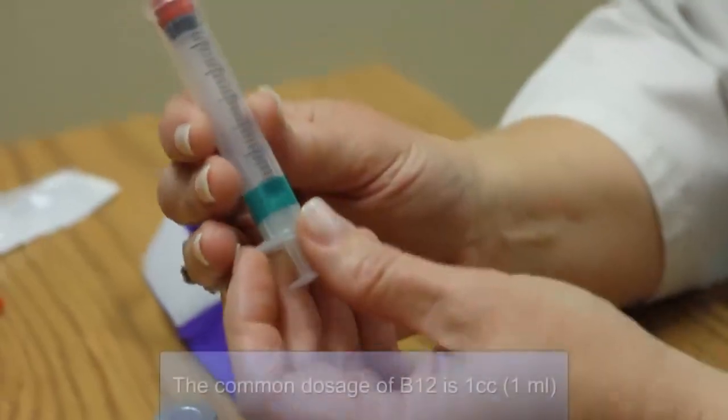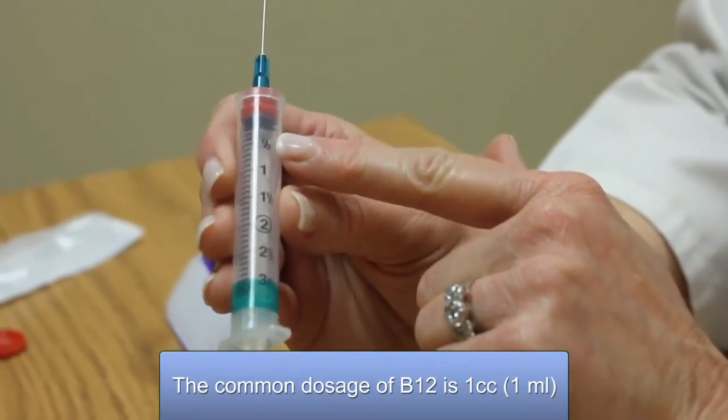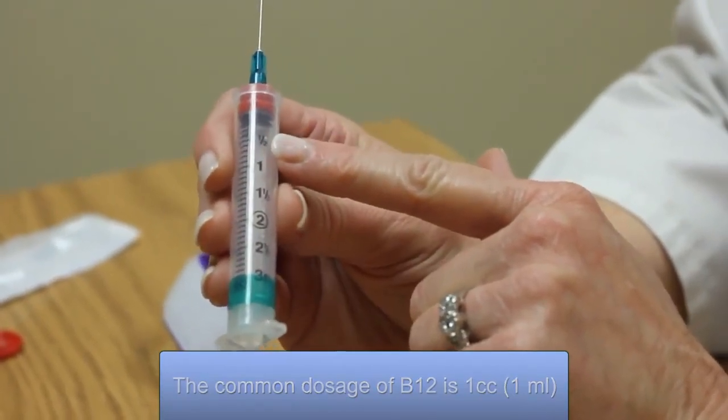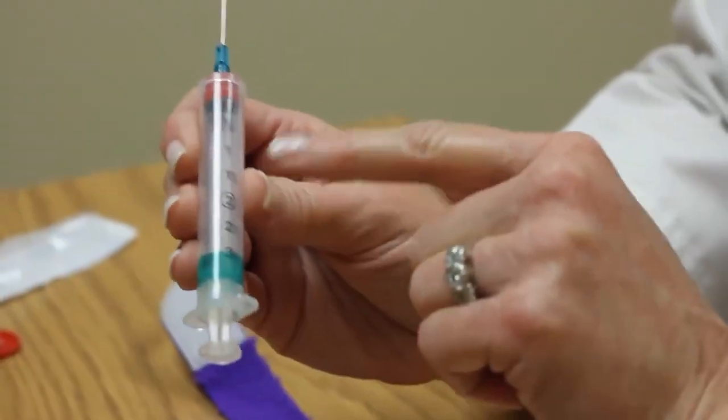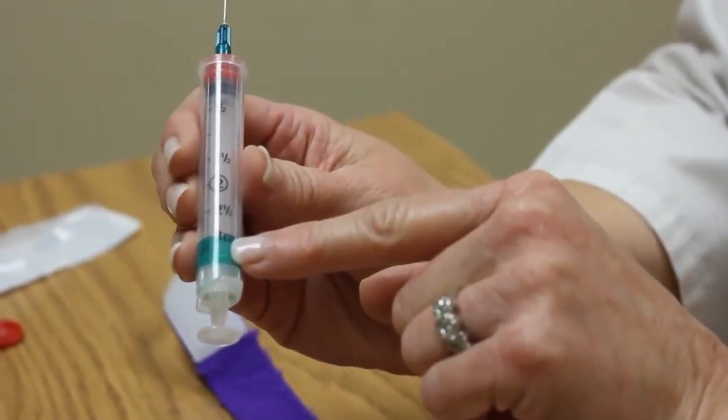Go ahead and open your alcohol swab and get it ready, or get your cotton ball ready. I'm going to take out the syringe. All of the syringes you use will always have numbers on it. The most common dosage of vitamin B12 is what we call 1 cc or 1 ml. According to your physician, he may choose to give you a different dose. On the 3 cc syringe, it's numbered from a half cc to 3 cc.